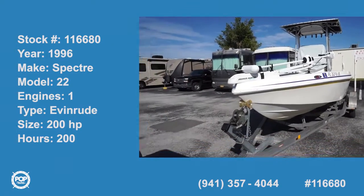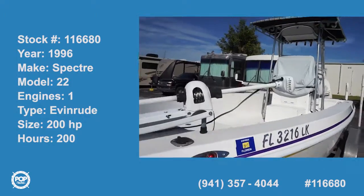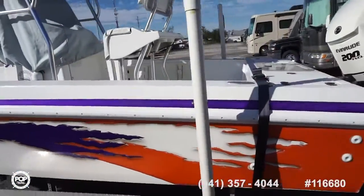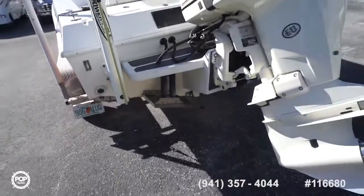Hi folks and good day! Andy here with Pop Yachts. We're lucky enough to be looking at a high performance Spectre 22 foot center console — great design for offshore fishing and cruising, and also inshore too.